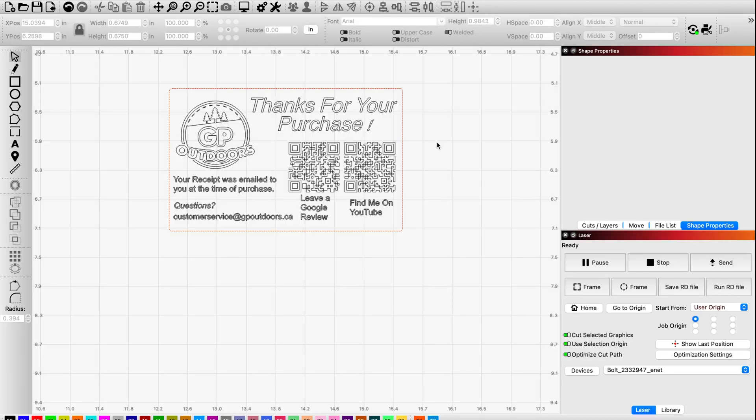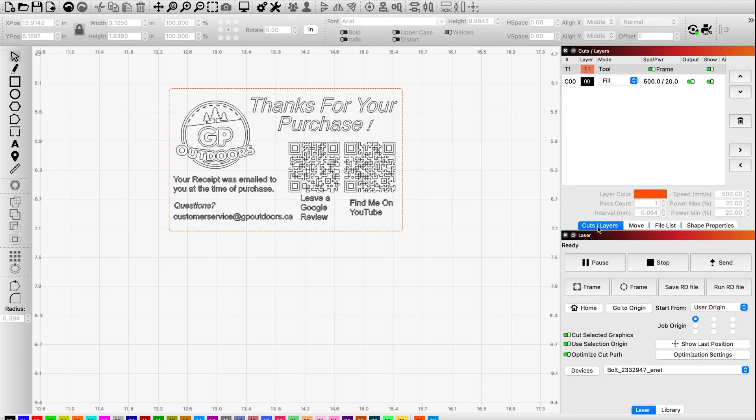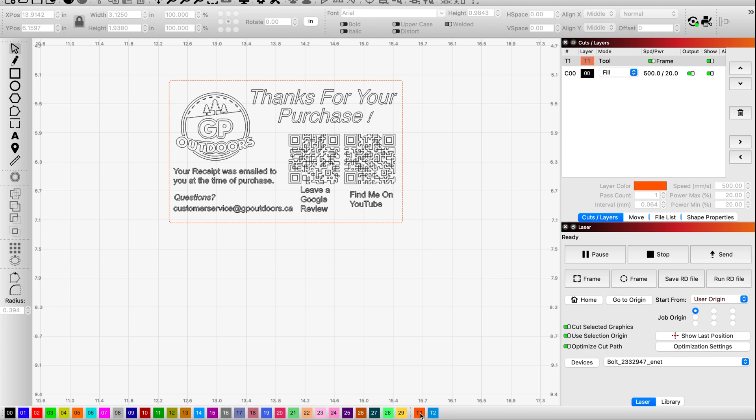I'm going to make sure everything is grouped again and group everything. I have my dimensions. If I come over to the right-hand side on cut layers, you'll see I've created a tool layer - that's the orange or teal blue layer starting with T at the bottom. In the window at the top right it says Frame with no output - I just use that as a guide so I know what size space I'm working with. I've got a logo, a little bit of writing, and a couple of QR codes. Now you're probably thinking: so what are the settings?